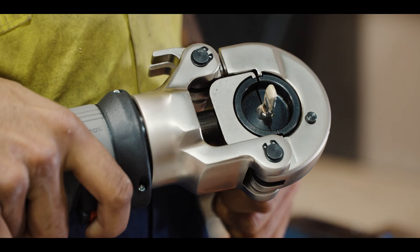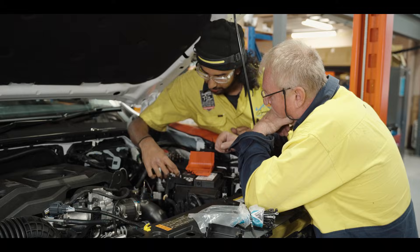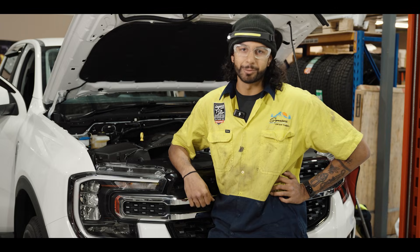If you come through us, you know you're going to get the job done properly — we have three qualified electricians in here, so we're going to do it right.